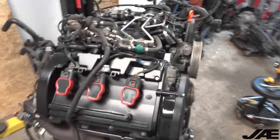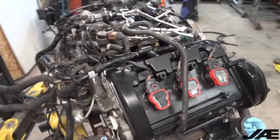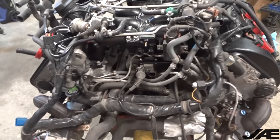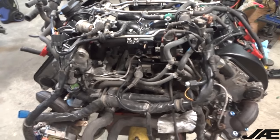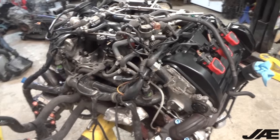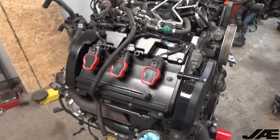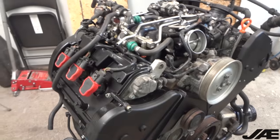Now that we have the engine harness installed and all the valve covers and oil pan bolted up and the intake manifold, we're going to start putting on all the intake piping and then the spider hose that we made in that previous video, and then we'll do a boost leak test and find out if we have any leaks.